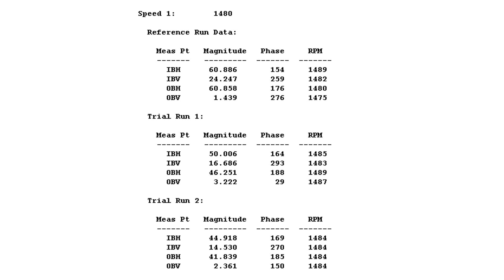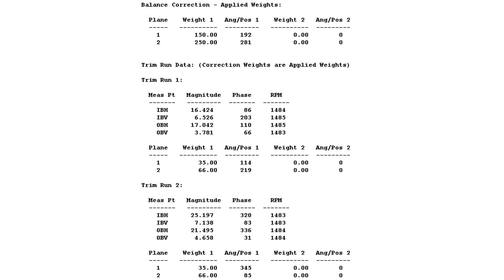After balancing, I suggested they change their belt, pulley, and worn belts, as they were also deteriorated. After that, they changed the old belts, and the plant is running very smoothly. The customer is also happy.